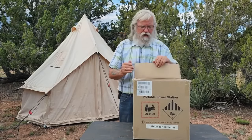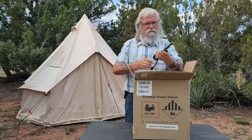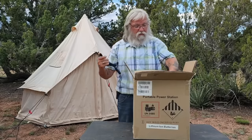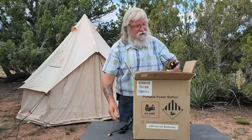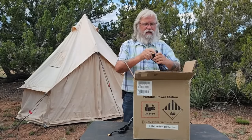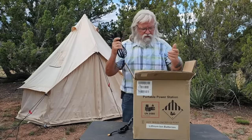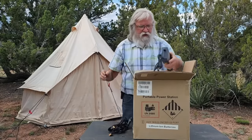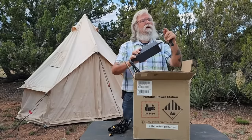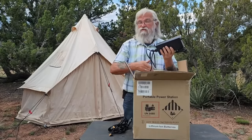So I went ahead and ordered it and bought it — spent my own money on this thing. Let's go through what all we've got. Here is a cigarette lighter plug with an XT60. That's a really, really common and standard plug, so I'm delighted that they're using it. Here are your MC4 cables with an XT60 — that's also really good. And this is the charger and it's 8 millimeter, so that's fine too. 8 millimeter and XT60s are just common, universal.